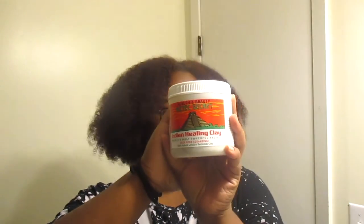Hey y'all, welcome and welcome back to my channel. Today I'm going to be doing an Aztec healing clay mask on my natural hair. I just wanted to try this — I did try a face mask like this before and I didn't really see results. I'm pretty sure you'd have to do it for a really long time in order to see results. So here is the clay mask that I'll be using.